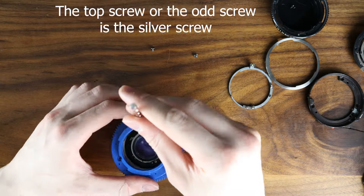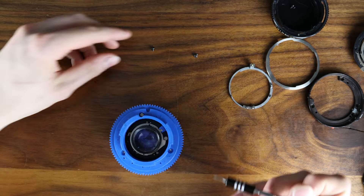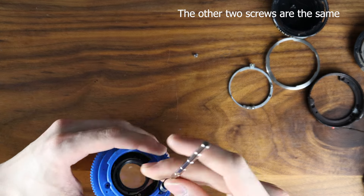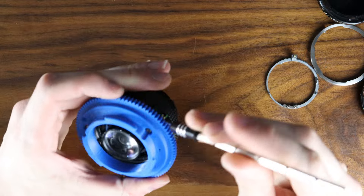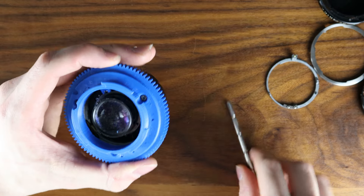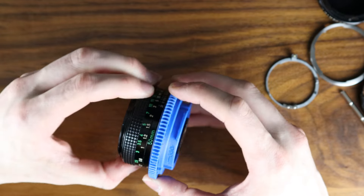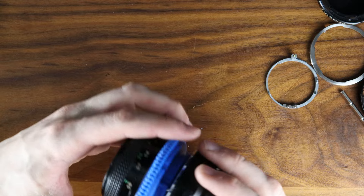Grab your screwdriver. Once you have one screw in, don't screw it all the way down. Then you want to align it. When you have all three screws in, just tighten it down. And it's complete. It goes all the way to infinity without any issues, and it's fully compatible with EF.